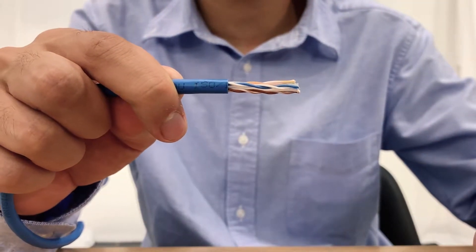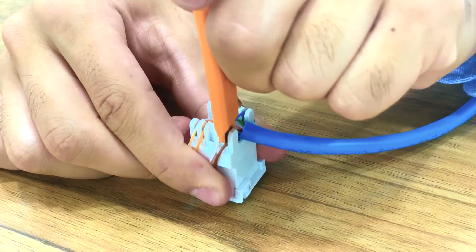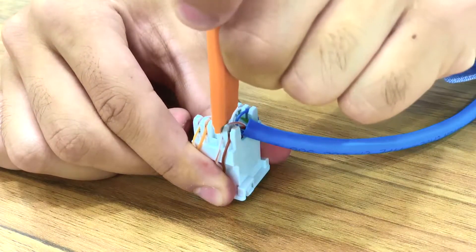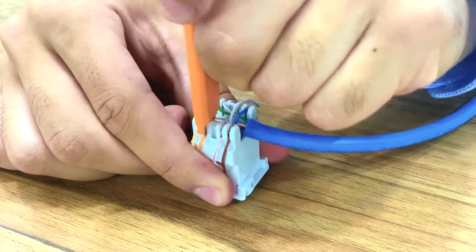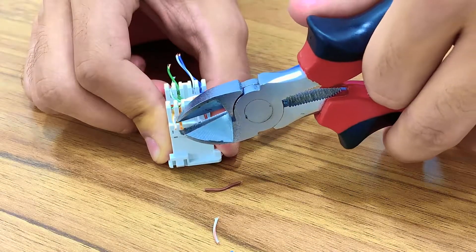To use the punch tool, sit the cable in the terminal block and push the cable into the slots with the tool. The blades inside the terminal block will slice through the insulation making contact with the wiring. You will need wire cutters to cut the excess cable off.